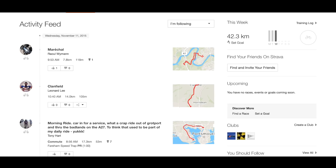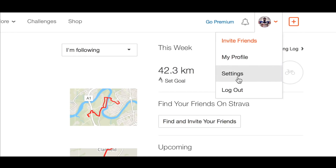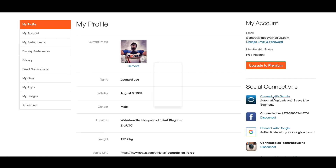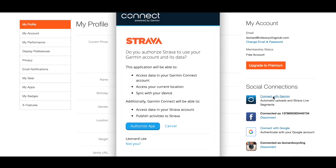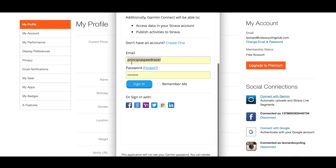Now that your cycling computer and your phone are talking to each other, you need to let Strava know which Garmin Connect account it needs to collect the ride data from. Do this by going to your account on Strava and up to your profile picture. Click Settings and then come down to Social Connections. Here you can see Connect with Garmin, so click that and it brings up a window asking for permission to access your Garmin Connect account. Click Authorize — if your details are already saved it will log you in automatically, but if the fields are blank, just add your own details and click Sign In.